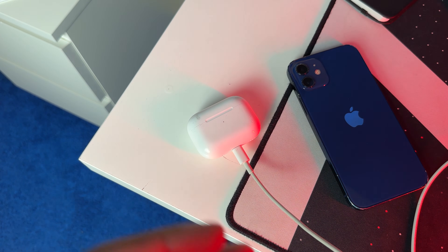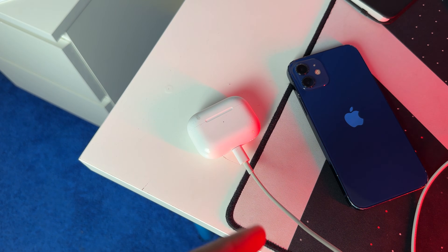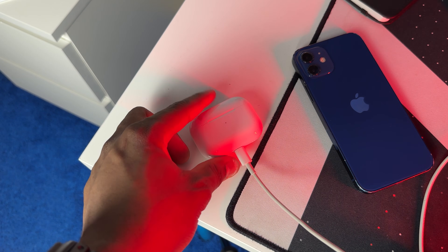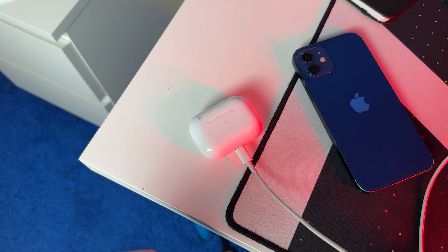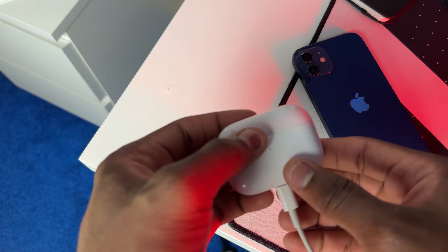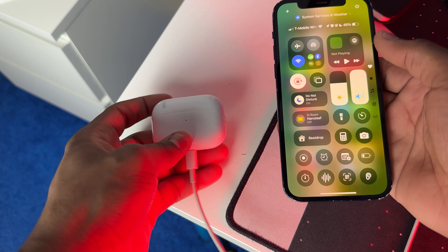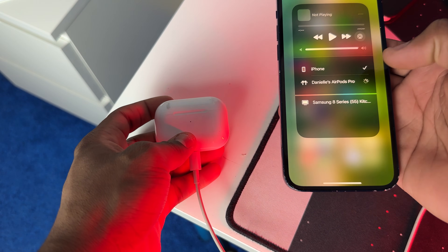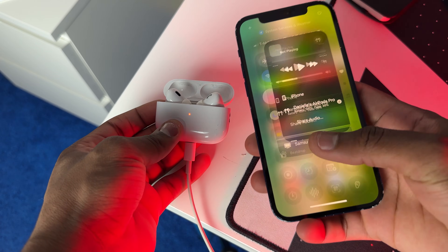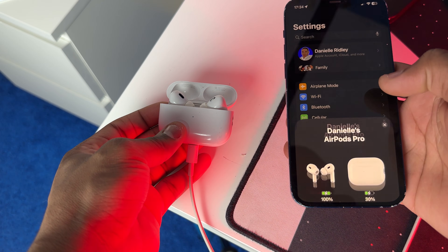Make sure the AirPods are plugged in, in close Bluetooth range, and that Wi-Fi on your iPhone is turned on. While it's charging, keep the lid closed and wait around 30 minutes. After 30 minutes, go ahead and reconnect your AirPods Pro 2 to your iPhone — make sure it's connected and give it some time. Once connected, go ahead and check the firmware to make sure you're on the latest version.